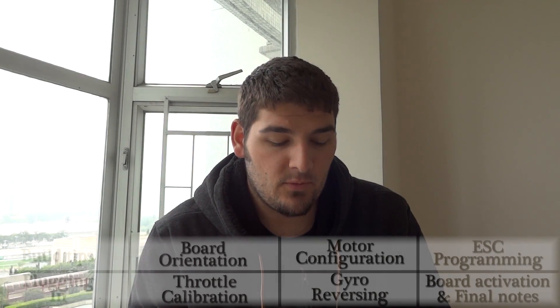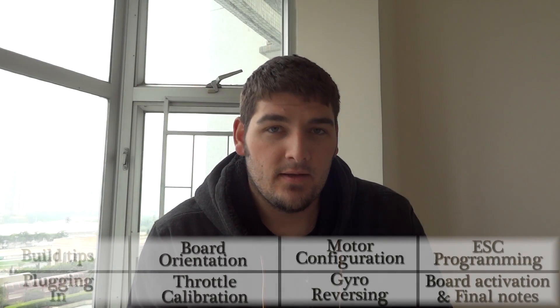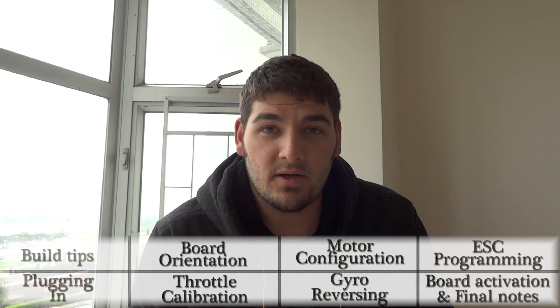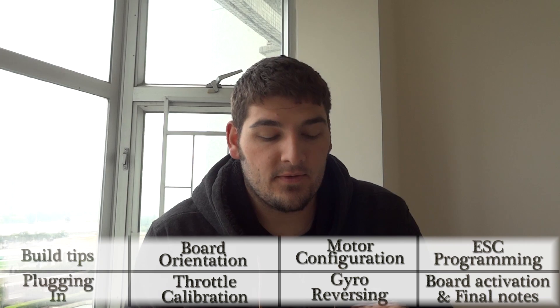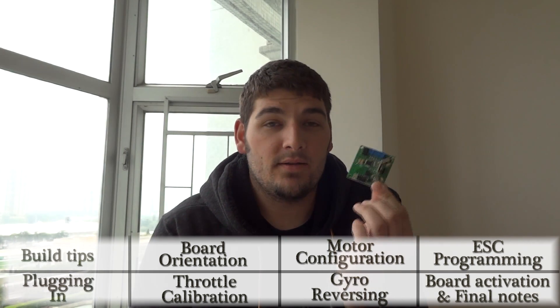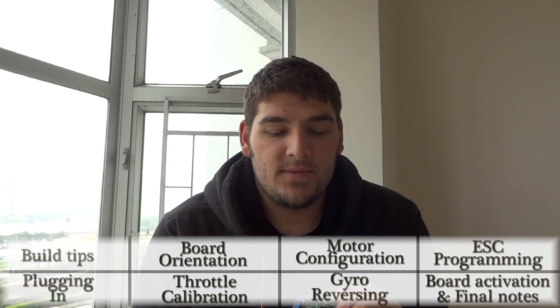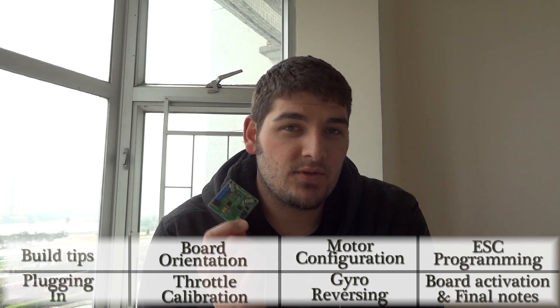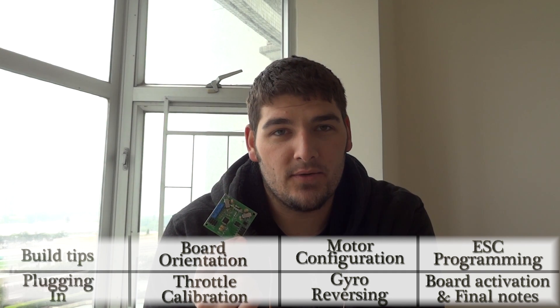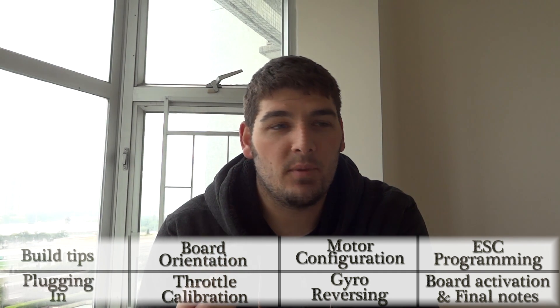Hey guys, what's going on? It's Don. I want to do a slightly different video for you today. I know I haven't been doing many videos lately, but this one has been on my mind for a while, and it's regarding this. This is a Hobby King quad board — quadcopter, that is. Now this board actually has many, many uses, but we're just going to sort of go over the basics on how to set it up — all of the steps required to get your first quadcopter built up.